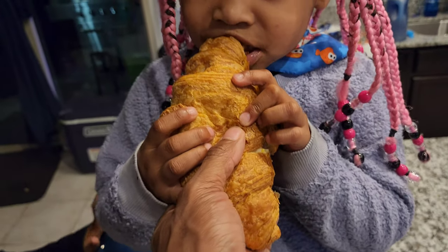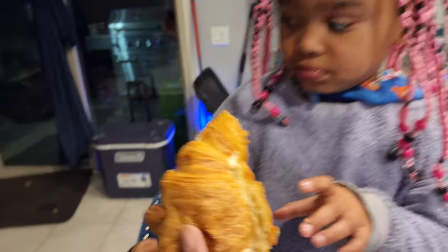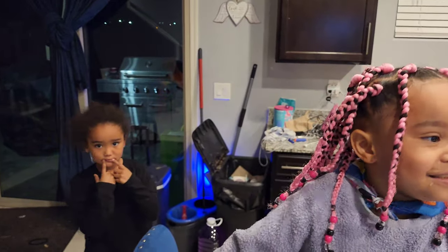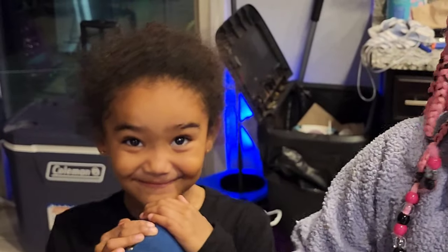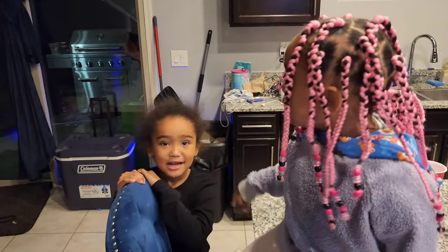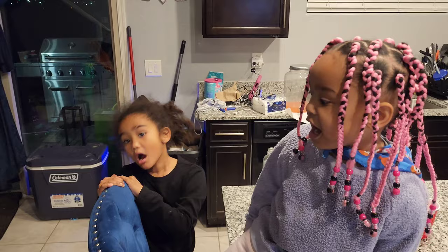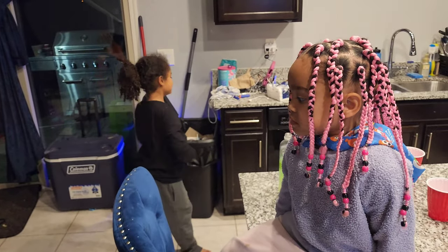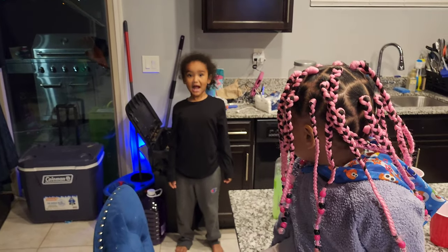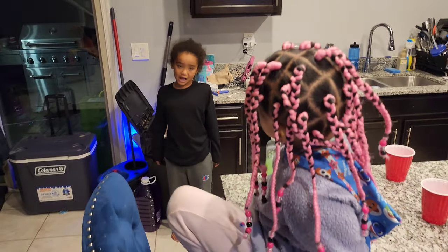We got these croissants from Costco. Taste test — okay, what do you think? You like it? Fave likes it. I like this.